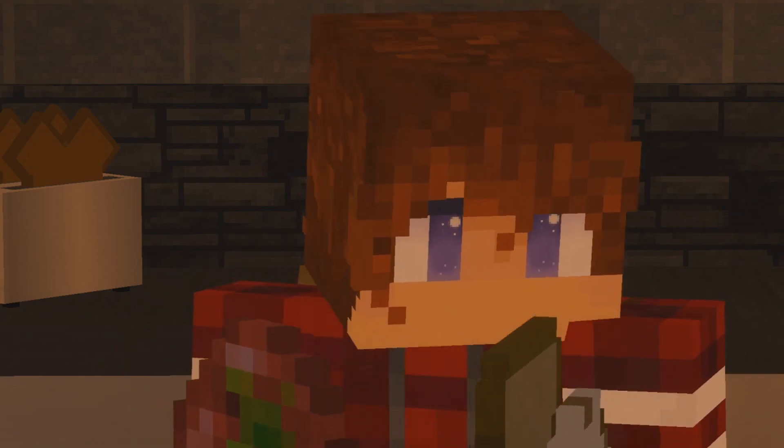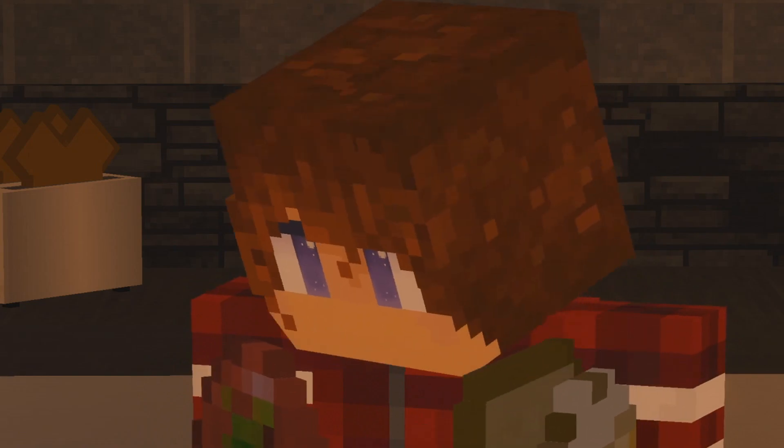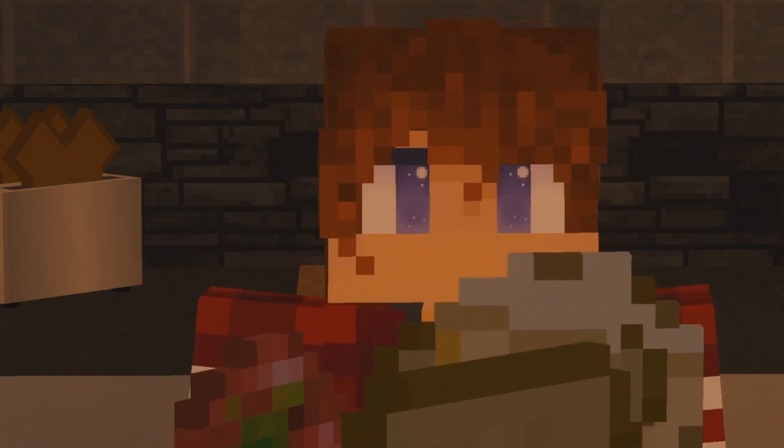Well, goodbye, my lovelies. And also, my number is in the description box, so ladies, you know what to do.